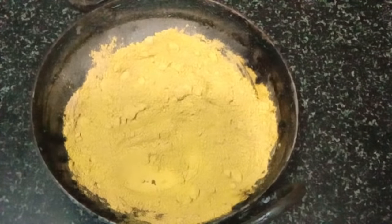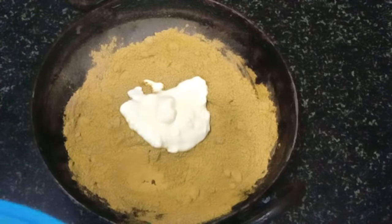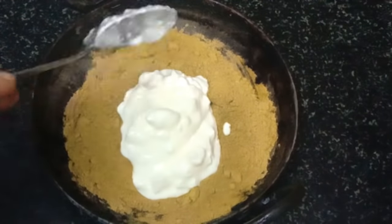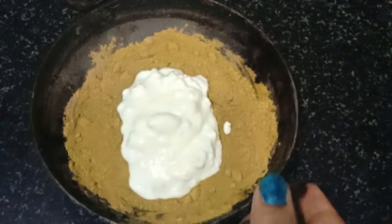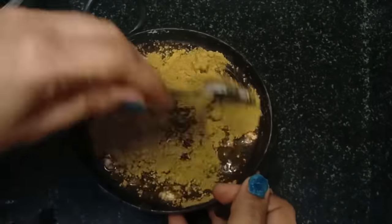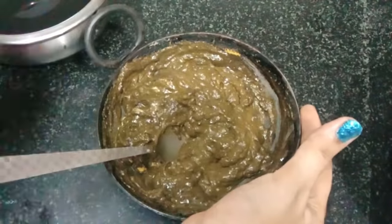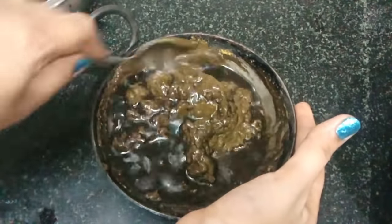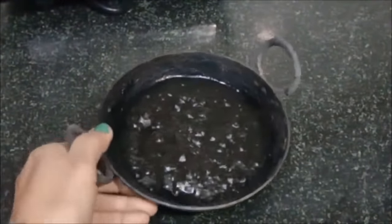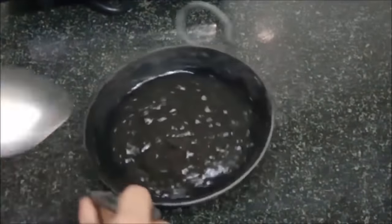Add three big scoops of cream. The cream removes dryness. Mix it well — you will get a smooth paste and the paste will be ready. You can see that I have made the paste ready. Now we will leave it overnight. We will check the color the next day. You can see that the color of mehndi is very good and rich. We are ready for our mehndi pack.